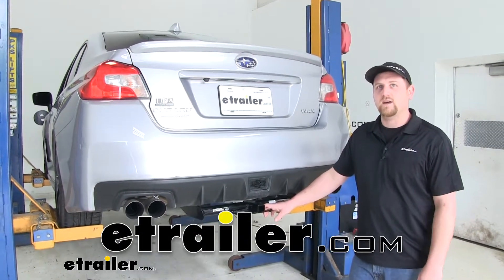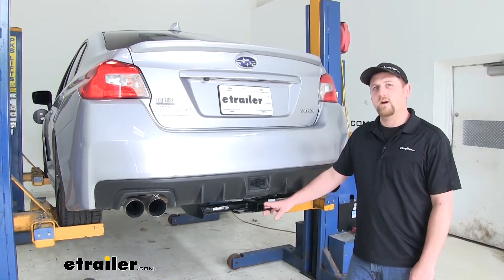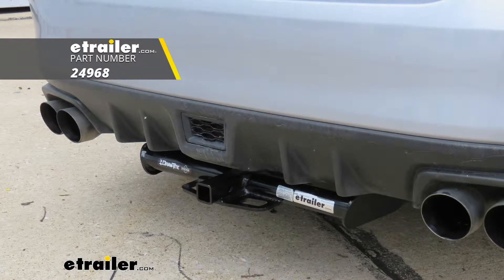Hey everybody, Ryan here at eTrailer.com. Today on our 2019 Subaru WRX, we're going to be taking a look at and showing you how to install the Draw-Tite Sport Frame Trailer Hitch Receiver.